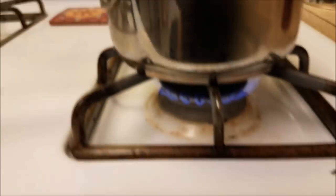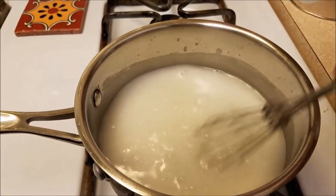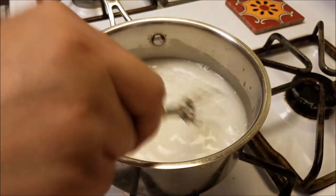Just to show you the heat level I'm using on my stove knob — it is around a two or a three. You do not want to bring this to a boil. A rapid boil will cause it to burn, congeal, get too thick, and it'll be a mess.